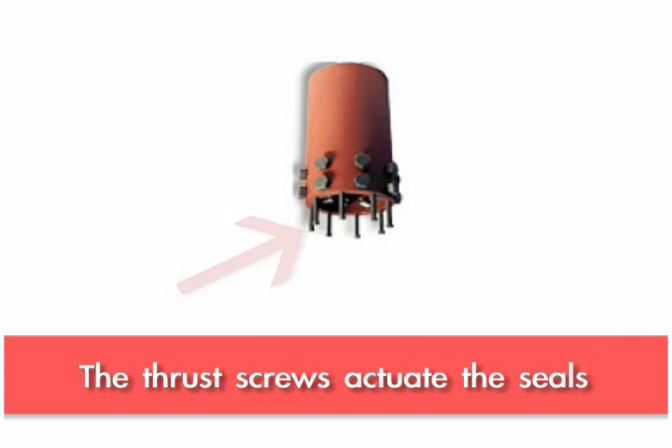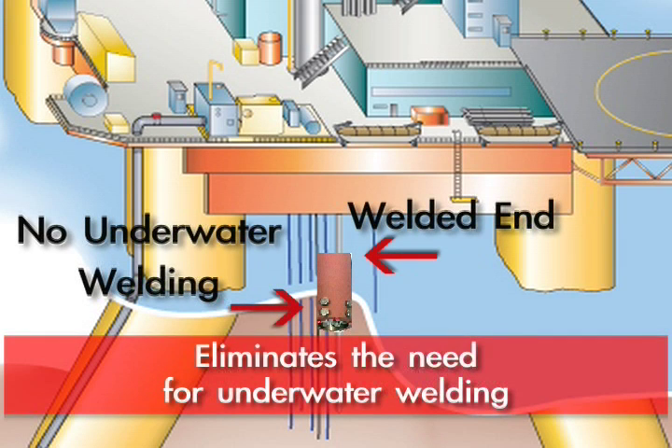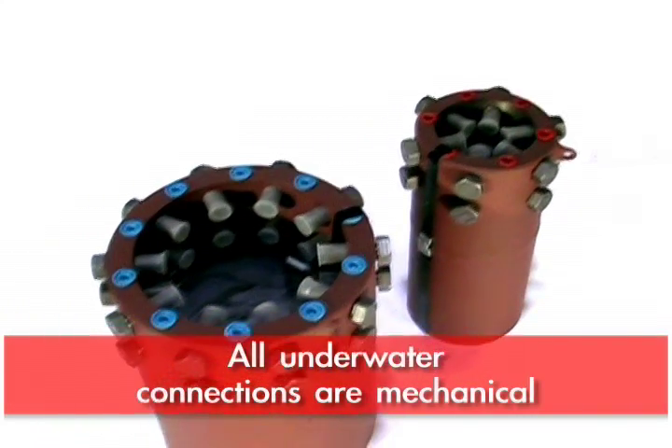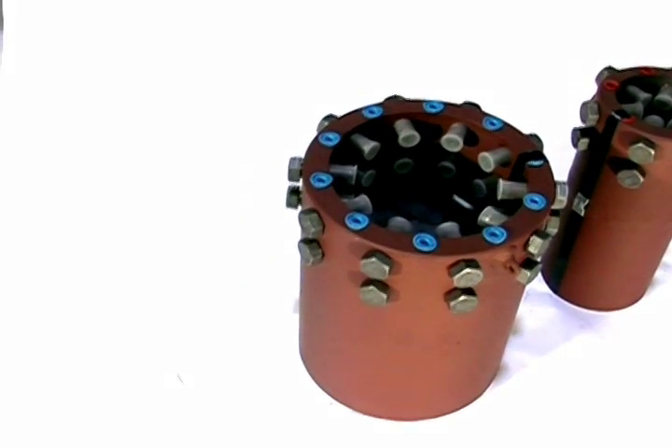This is stabbed over the stub that's sticking below the water line. The bolts are made up, then you can start your flow and get it running again. The diver goes down and just mechanically tightens the screws, and the job is done.